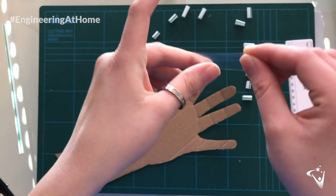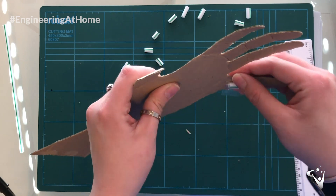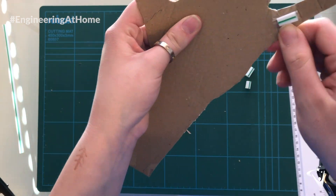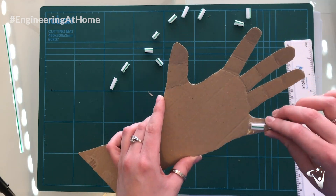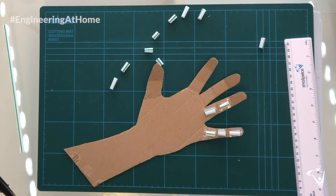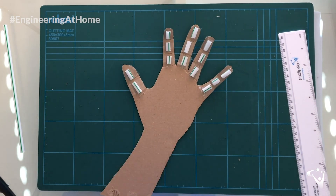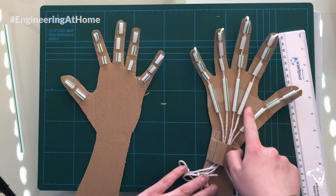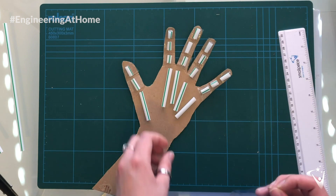Then you can secure the straw to your hand using some tape. Make sure that each piece of straw is secured and nothing can move around. Next, you need to connect your fingers to your wrist using some more pieces of straw, like you can see here, and then stick these in place as well.